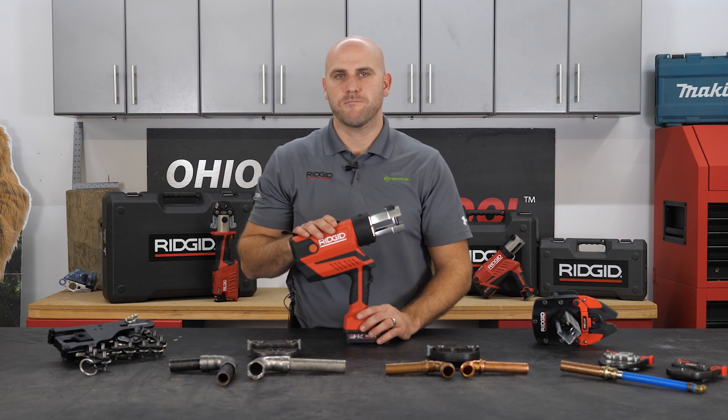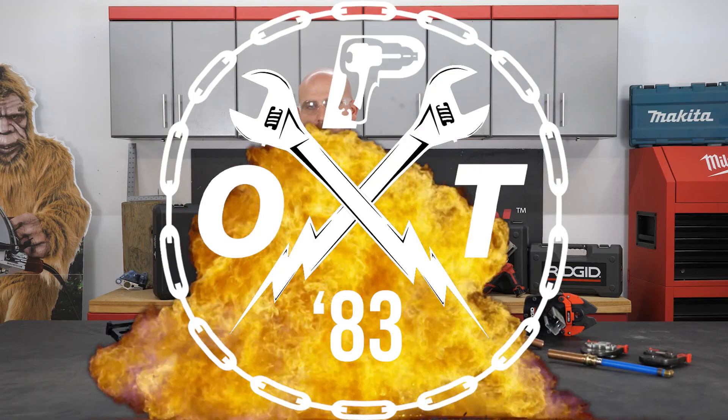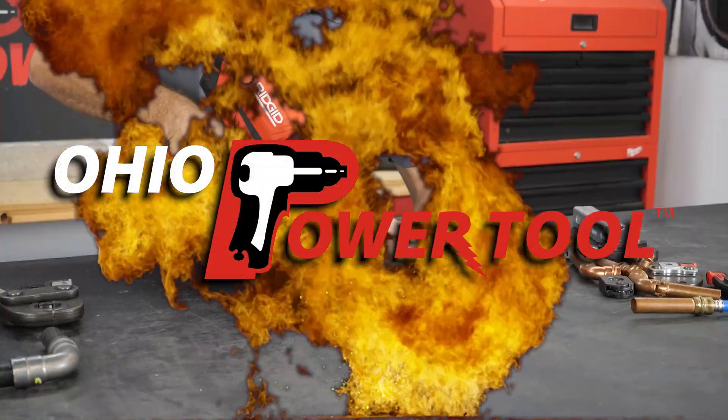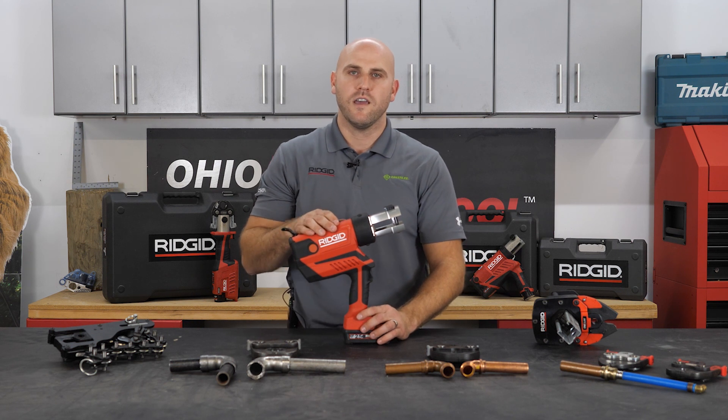Hey everyone, Adam Daniels with RIDGID here today to talk about our new standard press tool, the RP-350. The RP-350 is taking the place of our older RP-340 and we're going to go through some of the highlights of this tool and what makes it special and unique.